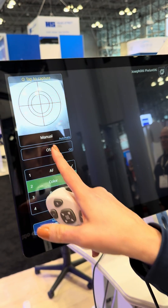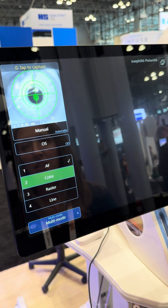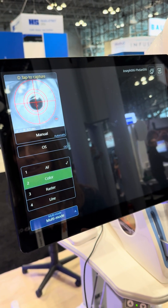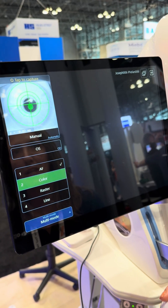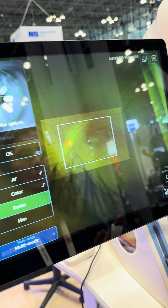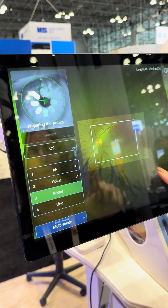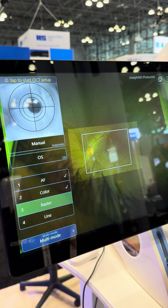Now we swap to the left eye. We're going to go ahead and do our next image in color, so again big, big eyes for me. Get back into that green zone, stretch those eyebrows up — real big. Capture our color image. Now we're going to do this OCT raster.